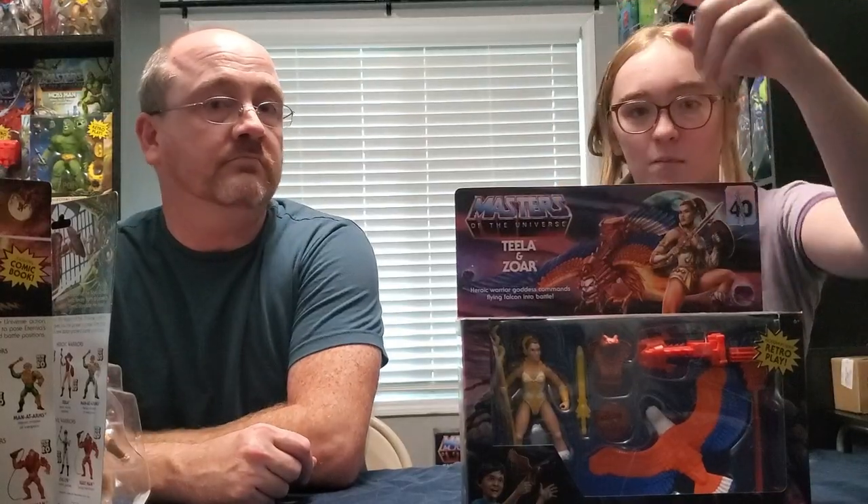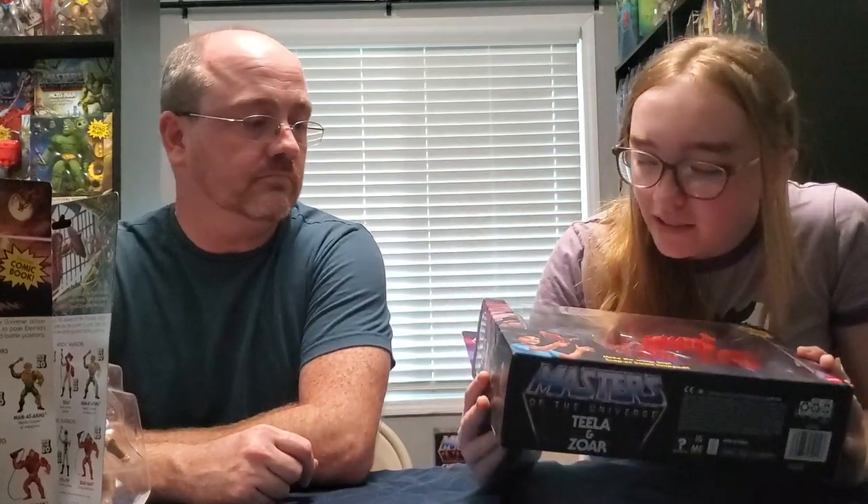So this is Teela and Zor. You can see the knee difference a little bit - it's kind of hard to see because of the packaging, but in the other version the knee just kind of goes like that, but now it's more pronounced. It kind of looks more like a knee now, less like a blob.